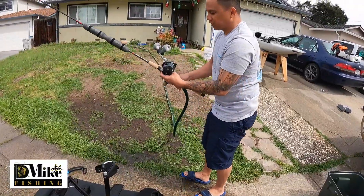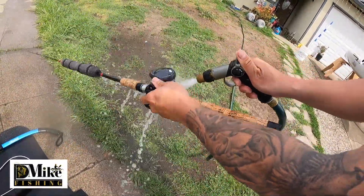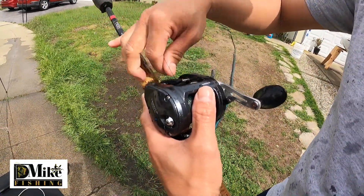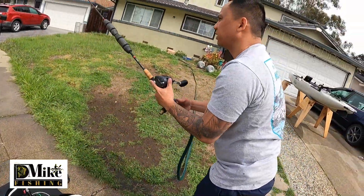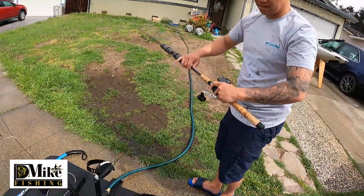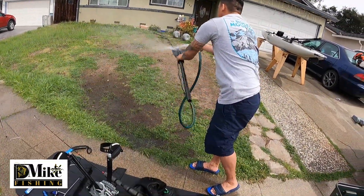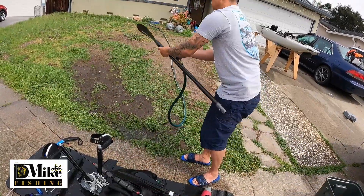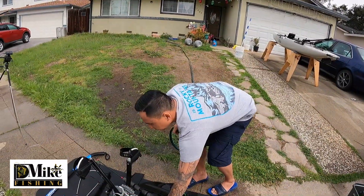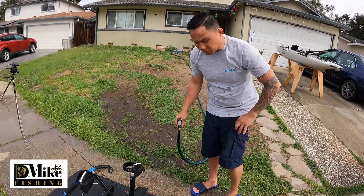One of the most important and expensive pieces of equipment you have is your fishing rod and reel — you've got to spray that down. It goes in the water all the time. Just let it run a little bit so you take the salt out from inside. Nice and clean — let it sit there. After I clean up my kayak, wash it, and dry it off, at the end of this video I'm going to show you guys how I rig my kayak for ocean fishing. So stay tuned.